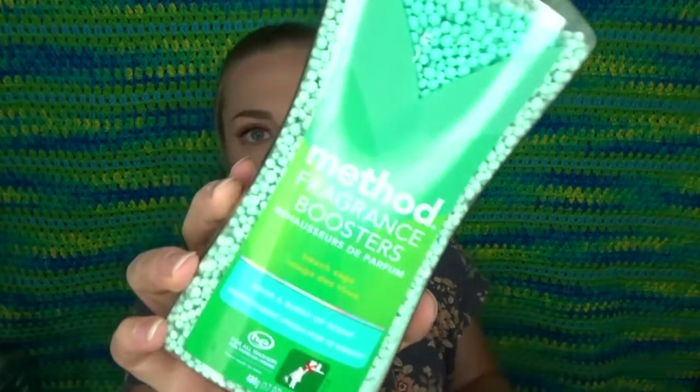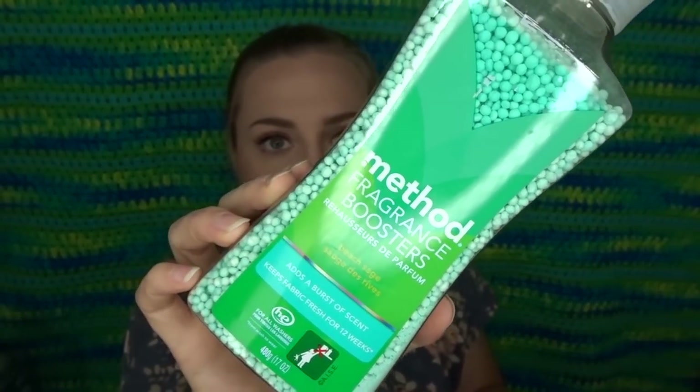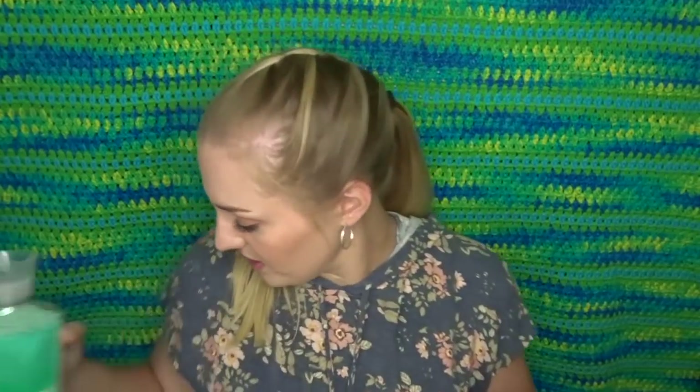Along with that, I also wanted to try these — I've never tried these before. Method also has little fragrance booster beads, kind of like the Downy Unstoppables. These are the same scent, beach sage. So you add these into your laundry when you're washing it and it makes your clothes smell good. I'm excited to try those out.